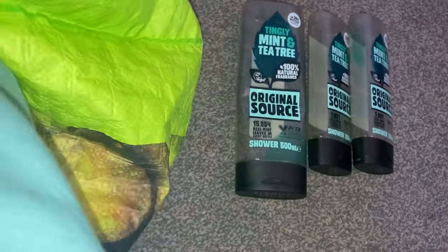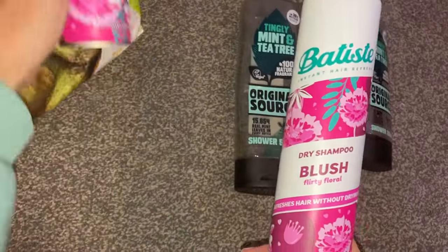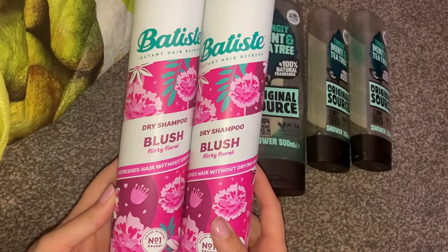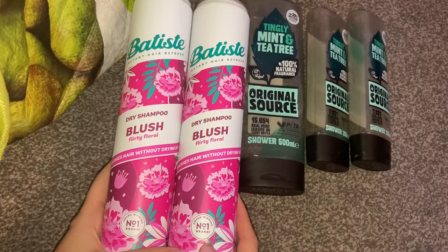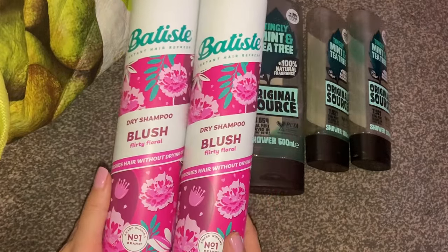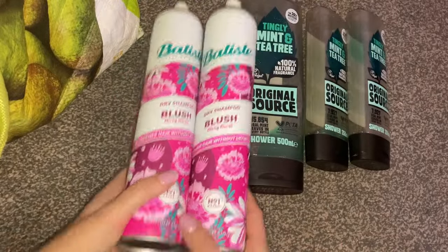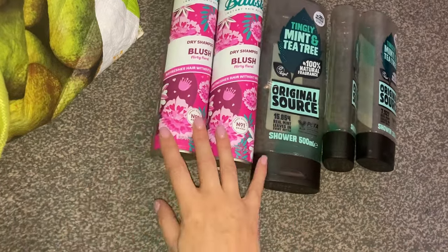Some other regulars — I have two gigantic Batiste dry shampoos. These are actually the big size, 350ml, if you can see the size of my hand there. I got these in a multi-pack from Costco again. I think I got them in a pack of three and it worked out cheaper than buying them individually. I go through dry shampoo like there's no tomorrow, and my oldest son actually uses it as well. I love the scent of this one — the Blush Flirty Floral. I really, really like that.